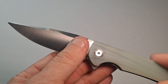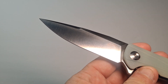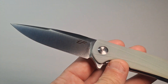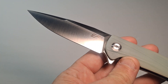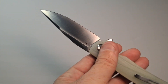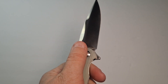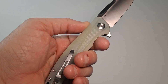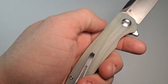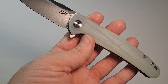Now this is my first Eafengrow — I'm not sure how to pronounce it, it's spelled E-A-F-E-N-G-R-O-W. Obviously it's made in China, but it is what it is — it is a budget blade. The scales are G10 and they're really comfortable. It's got this nice texture all the way through, and the texture is actually more noticeable on this jade color than it is on the black model.